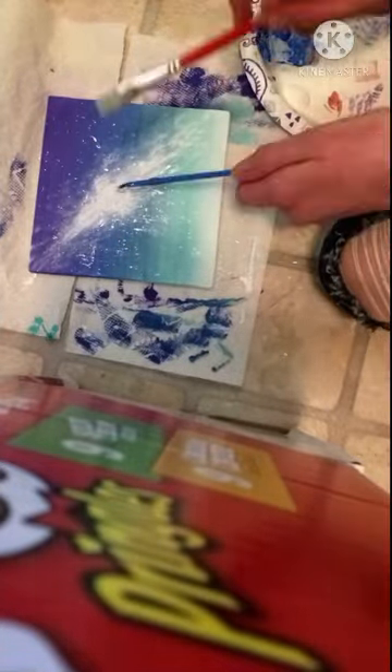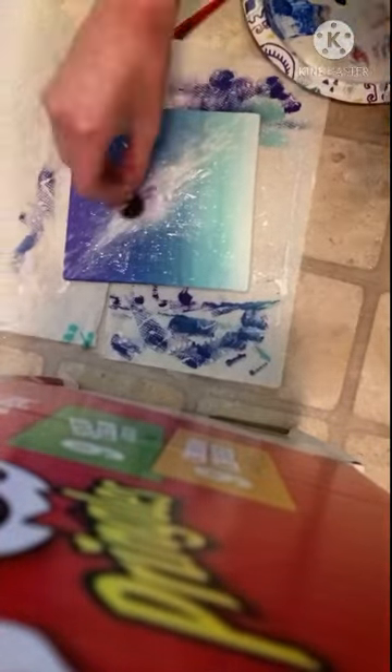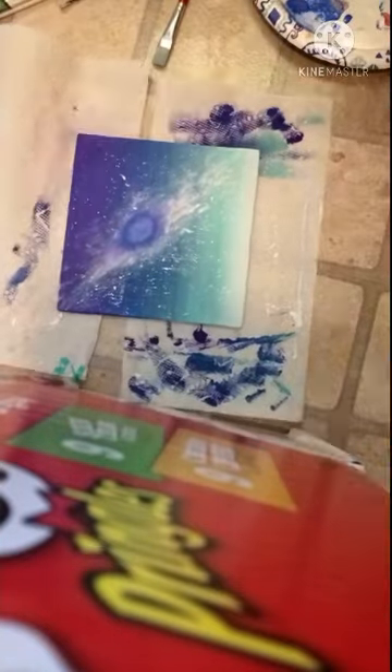Next I took a sponge and put white paint on it and made that little galaxy middle part, and I put white on some paintbrushes to make the stars. So then I took some purple and blue and put it on the sponge to make that middle galactic part.